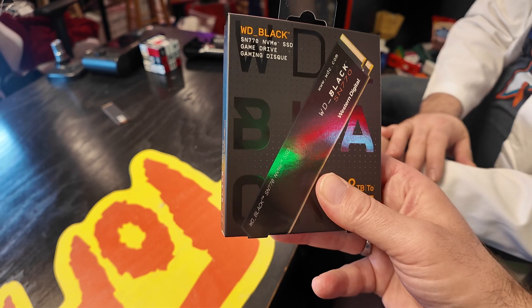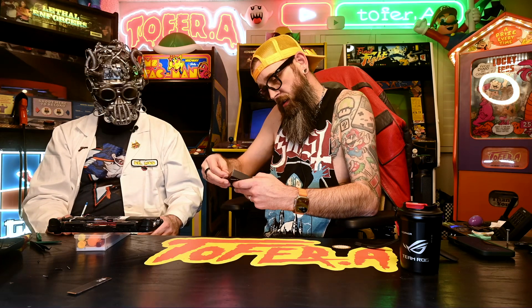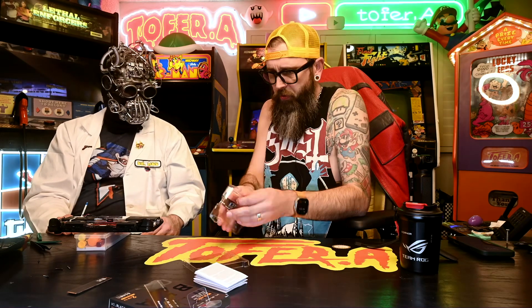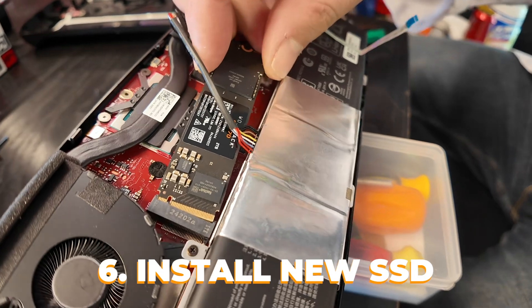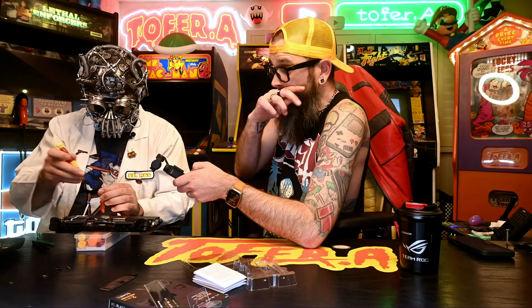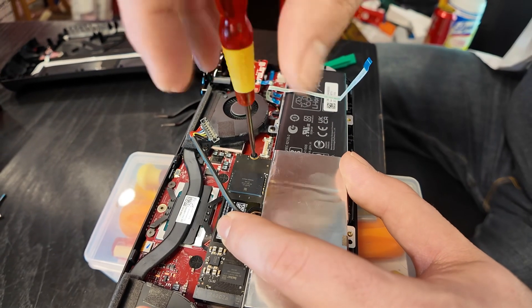Let's put the new one in. We have a Western Digital Black — this is a Gen 4, so our speeds are gonna be pretty decent. I'm not super techy when it comes to hard drives, so don't slaughter me in the comments — I'm just here to get more space for my games. Beautiful little two terabyte drive. Line it up with the slot, nicely seated, push it down and put our screw. There is room underneath there for a heat sink if you feel it necessary.